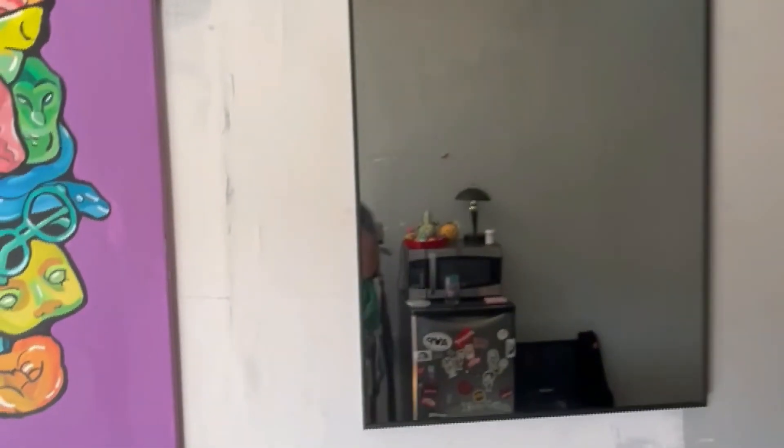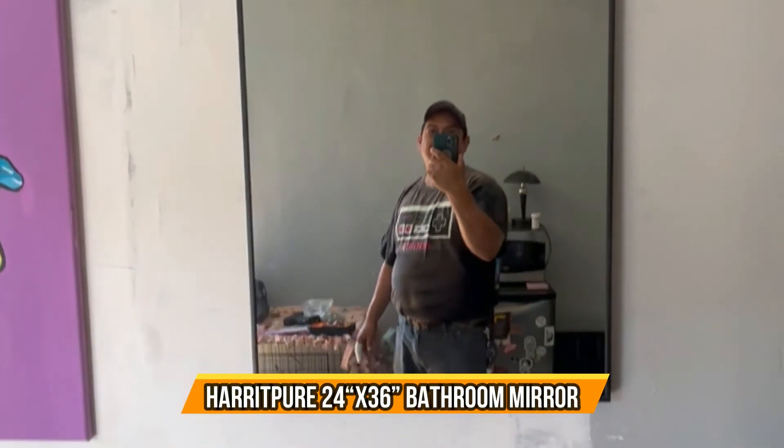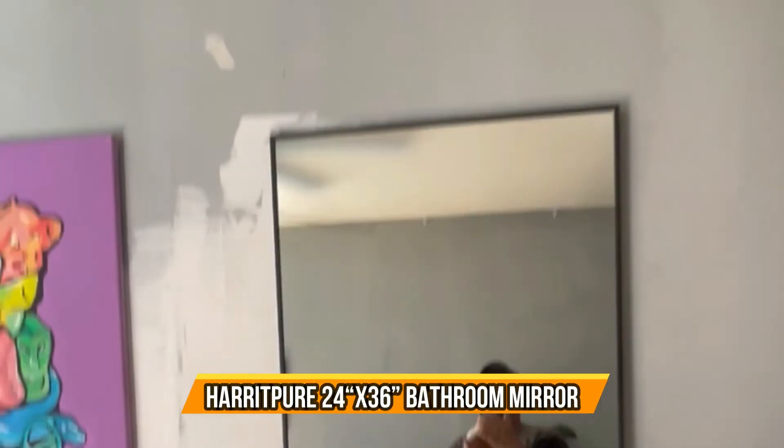It's not perfect, but it's a beautiful mirror — nice, clean mirror.